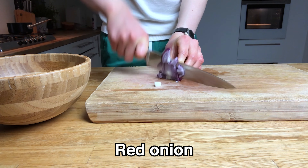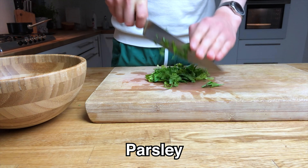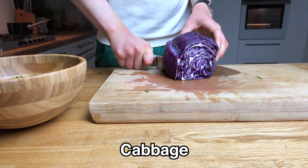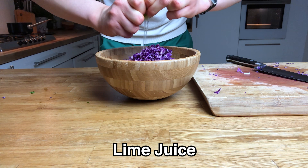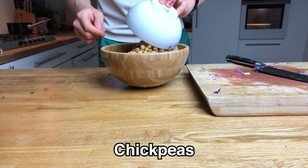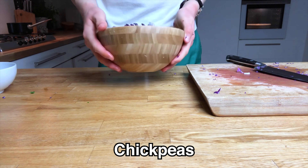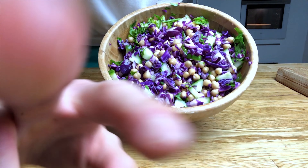For my salad, I'm using some red onion, some cucumber, lime juice, some fresh parsley, and a ton of red cabbage. I'm also going to throw in one can of chickpeas to add some more carbs and some fillingness to the salad. Mix that around and top it off with the roasted kabocha squash.